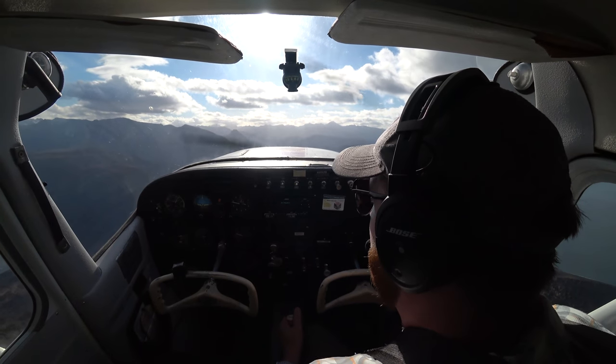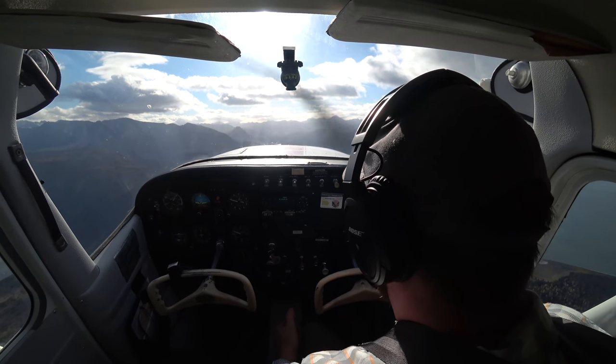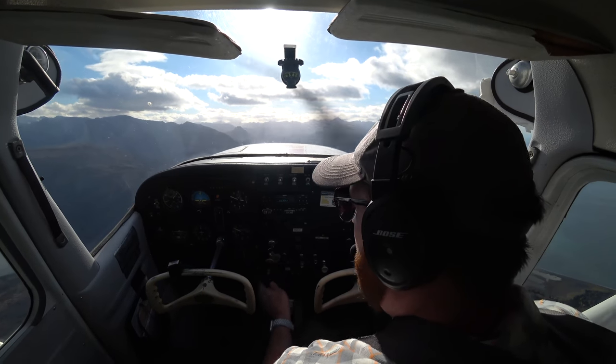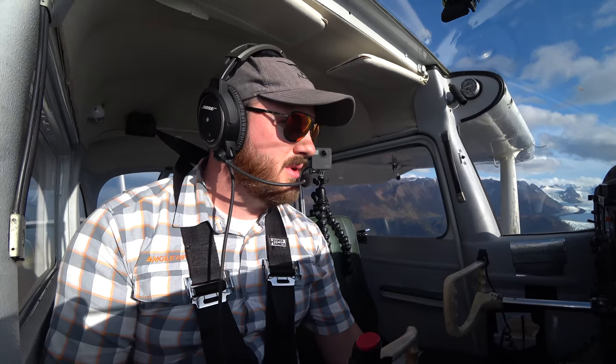I did that really slow to show you guys what that process is like. I already have a positive rate of climb. Power up, pitch up, and clean up. And now we're climbing out.